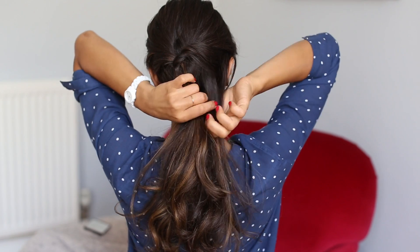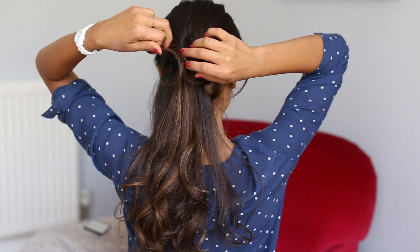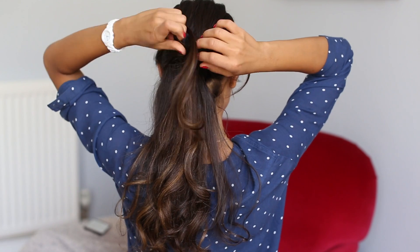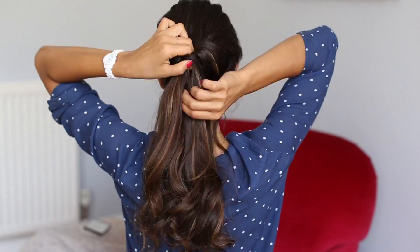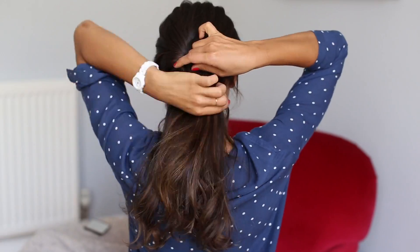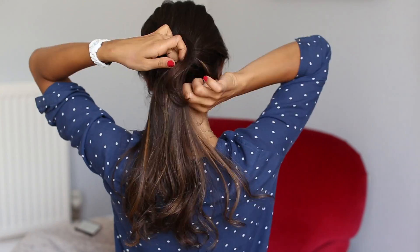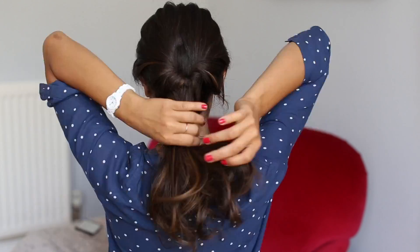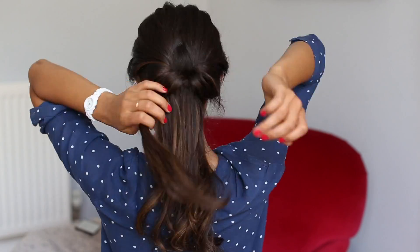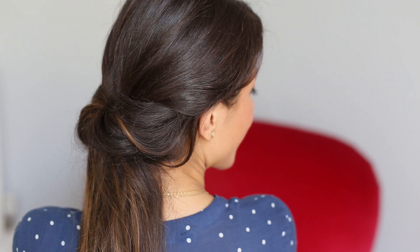I'm gonna keep doing the exact same thing from both sections, and as I do, the ponytail becomes more loose and pulls down. How do you know when to stop? Just when it's loose and low — so double L: loose and low — that's when you know you can stop. And that's it, that's your finished look.